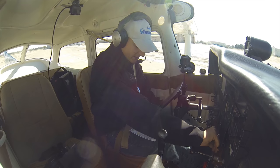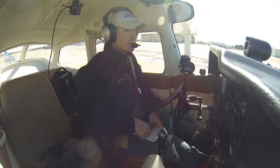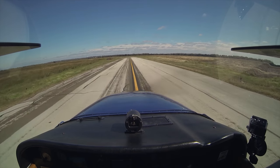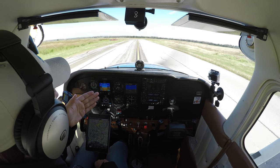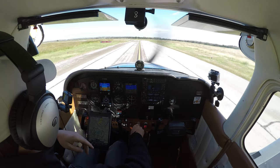Landing light on — we already got it on. We're going to get the strobes on when we take off. And our abort plan — if we're not off by the 2600-foot mark on runway 31, we're going to abort the takeoff. We're going to pull right up to the hold line here. I usually turn to look into the final approach path, but we're already looking at the final approach path for 31.